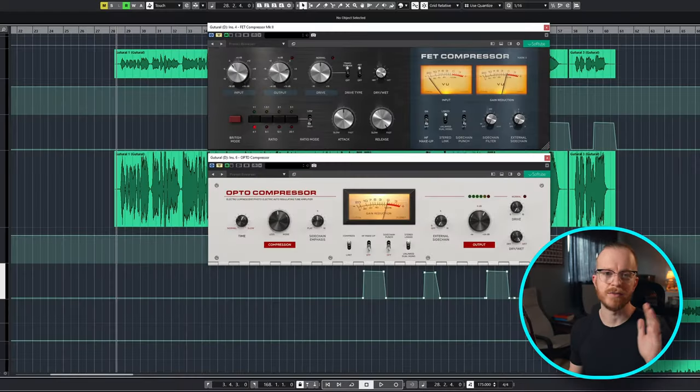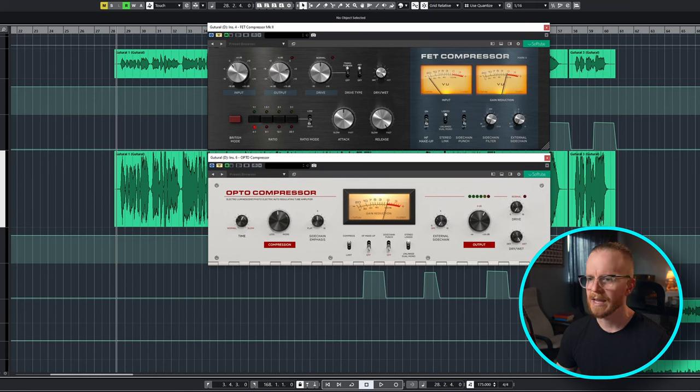Let's go over a familiar example of using a FET compressor followed up by an opto compressor on vocals. I want to bring to your attention a couple of features that are really going to put these compressors on another level when it comes to creativity and giving a vibe to some good vocals. I have this track with guttural vocals, and I've clip-gained the vocals up so you can hear them in the mix.